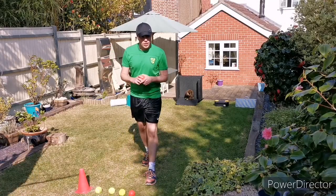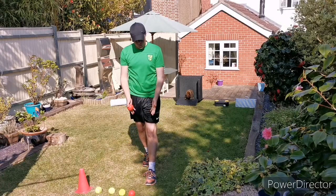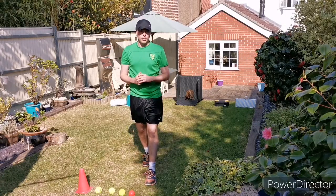We're going to be looking for opposite foot forwards, get nice and low, follow through with your fingers and point your toes in the direction you want the ball to go.